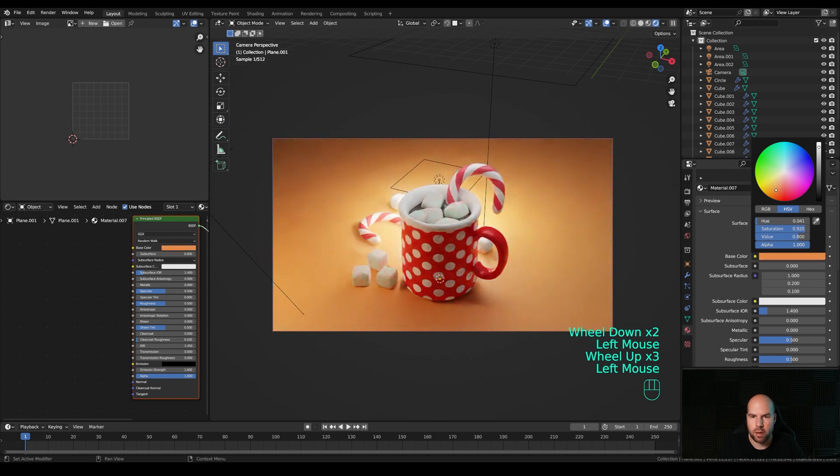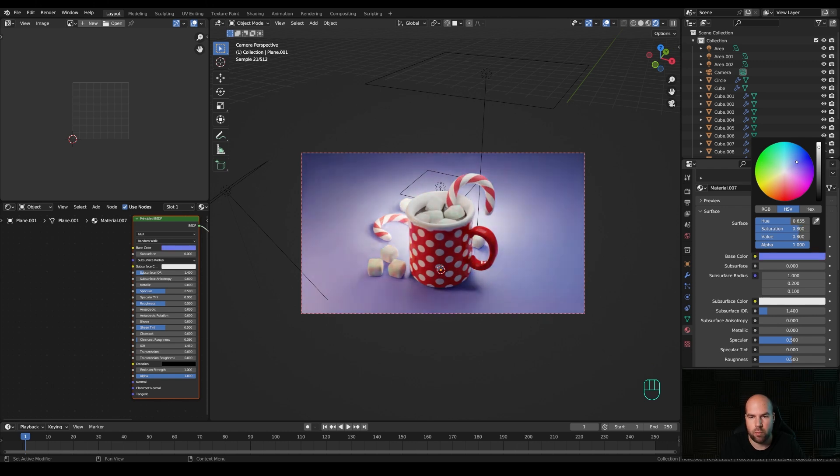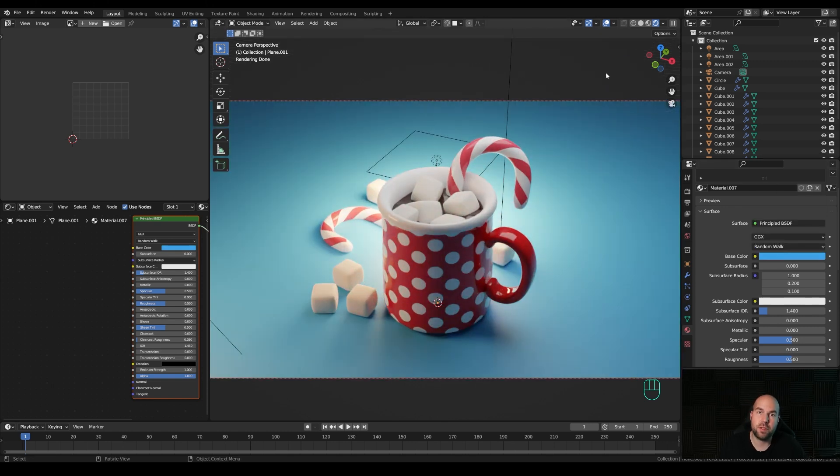You can go ahead and play with the background - pick whatever you like. I'll probably experiment some more and choose something that works well with this kind of composition. But all in all, I think this looks fine. That's it for this cozy hot chocolate Christmas illustration - I really hope you enjoyed this one. If you did, please leave a like, and if you're new around here and want to see more tutorials, hit that subscribe. Thank you all for watching and have a wonderful day!